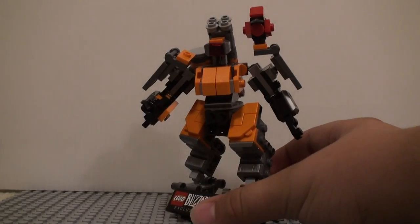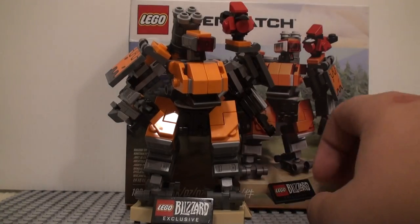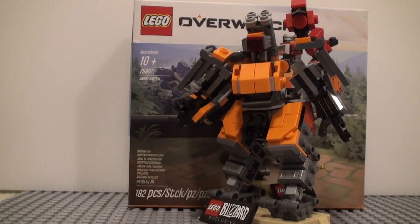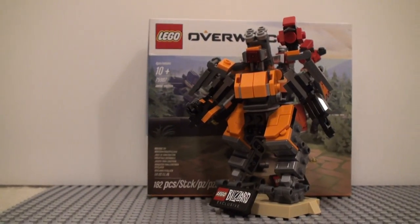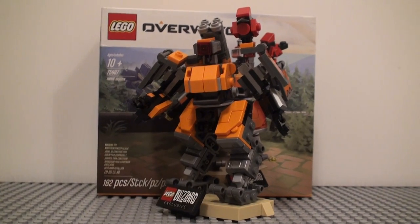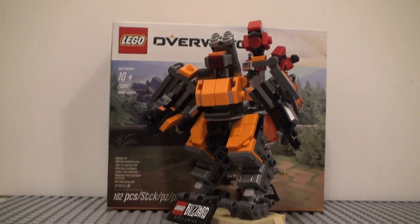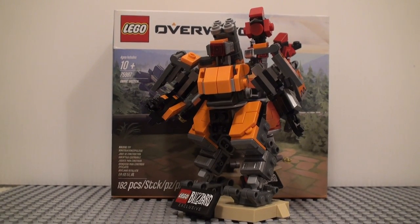He's shooting the little stud, which is the one action feature of this set. Like I said before, I do enjoy this set. It is a bit overpriced, but it is an exclusive set, so you've got to give it that. That's pretty much all I have to say about this — I do enjoy this set. Thank you guys for watching, and I will see you guys next time.